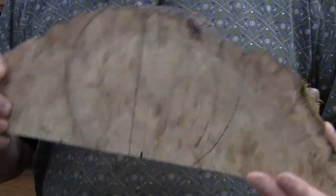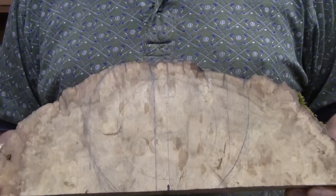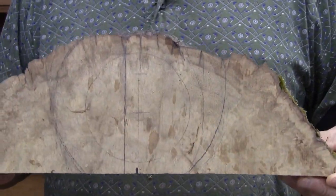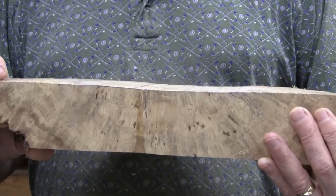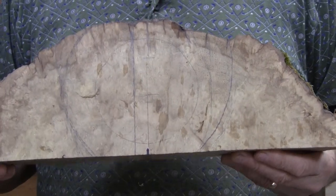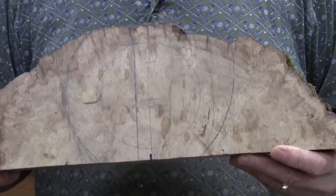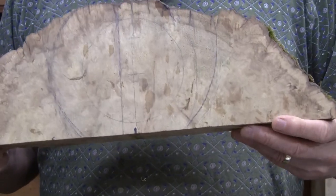I've got another odd project here. This is a piece of black locust burl. It's only a couple inches thick and it's a lot longer than it is tall. I want to use it because I know it's pretty wood. I came across a video by Mike Peace where he made a multi-axis turning out of a similar piece, so I've been inspired to do that.